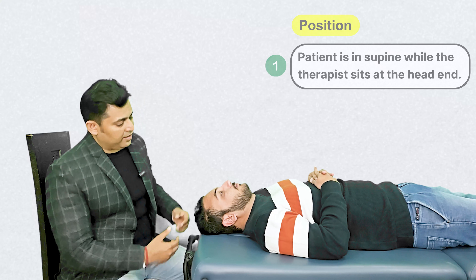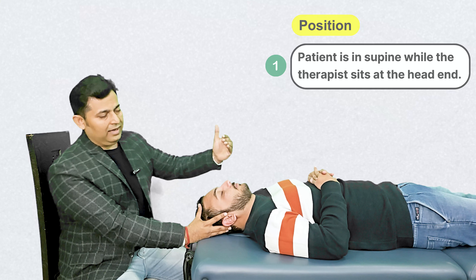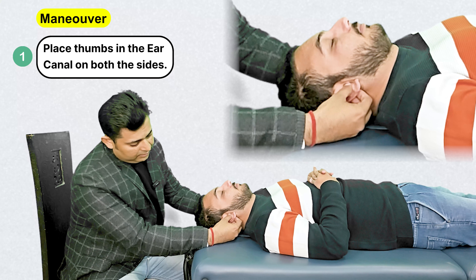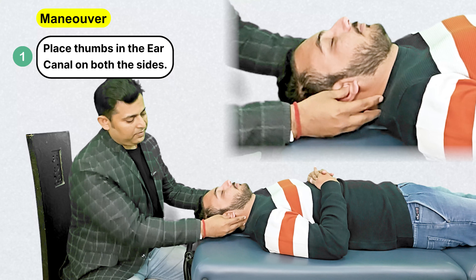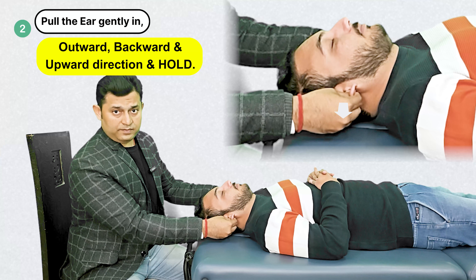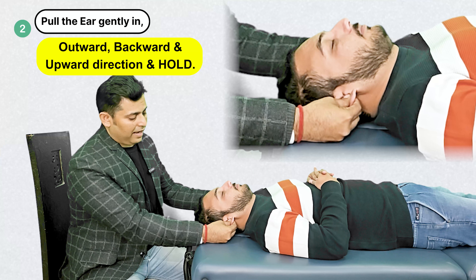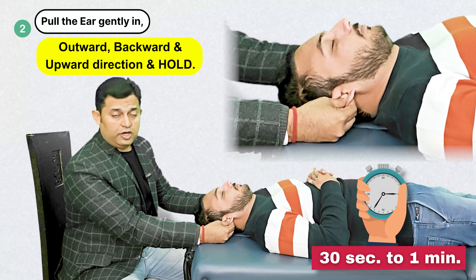To perform the technique, the therapist simply sits at the head end of the treatment couch with the patient in lying position and places a thumb in the ear canal. With the thumbs so placed on both sides, the therapist grabs the ear with the fingers and pulls them in the outward direction, backward direction — that is the posterior direction — and upward direction, and this traction is held for around 30 seconds to a minute.